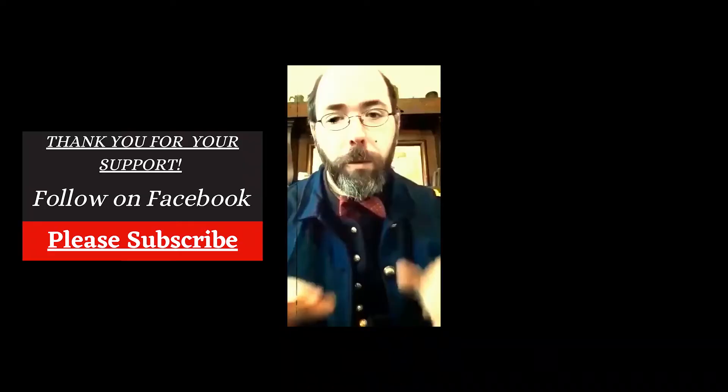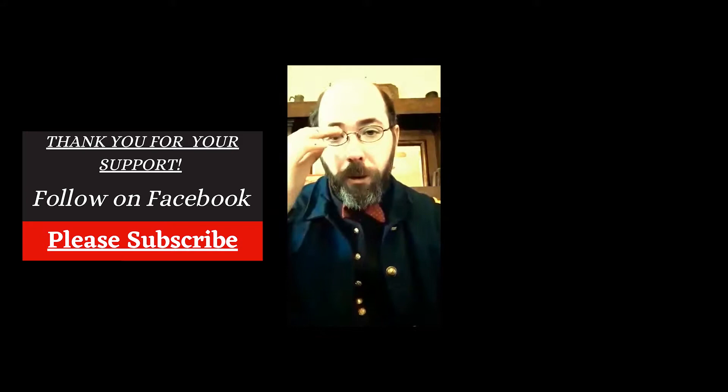Hi! Welcome to Mr. Dyer's Musings. I'm Mr. Dyer, and today we're going to talk about Boy Scout haversacks.